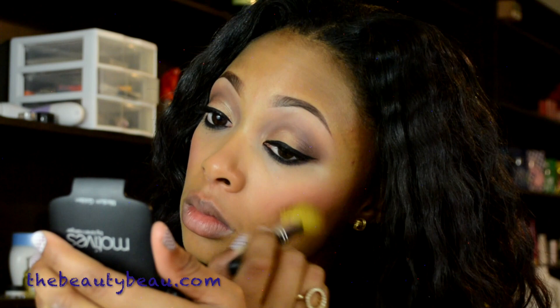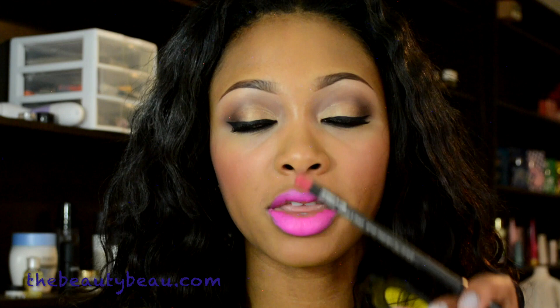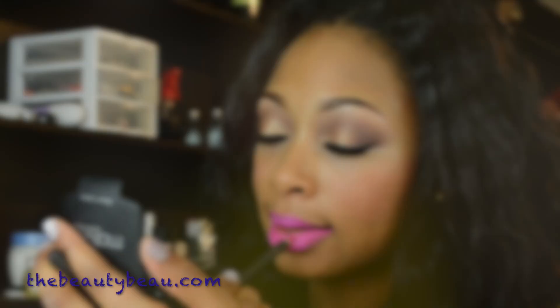For lips, I'm taking Candy Yum Yum from MAC. I'm going around the edges with Trimmed In Pink Lip Pencil by MAC to make it a little bit more wearable, and I'm going to add a little bit more.